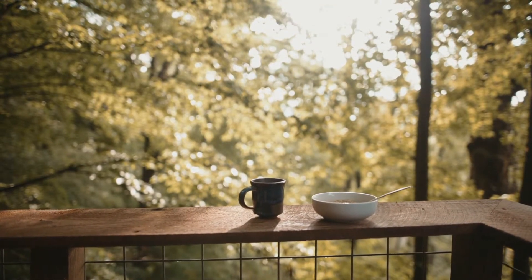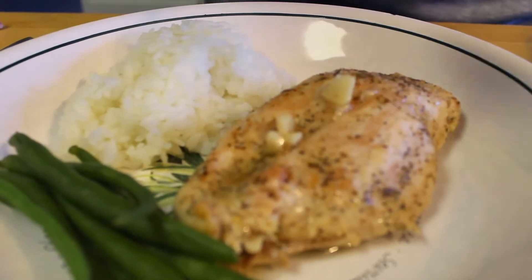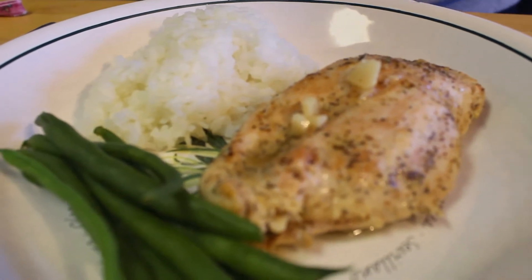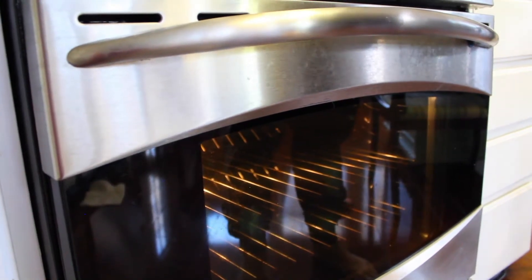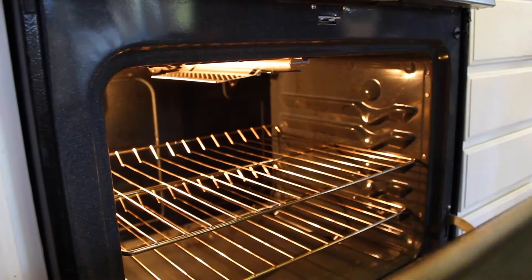Hey everyone, welcome back to our channel. Today we will be making an easy baked lemon chicken breast recipe. What's great about this recipe is that you probably have most of the ingredients in your kitchen already, and most of the cooking is done by your oven. It doesn't get any easier than that. Let's get right into it.